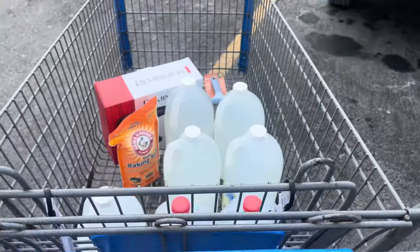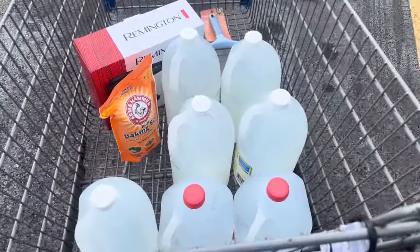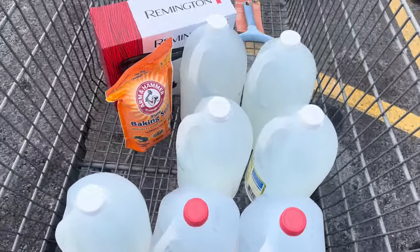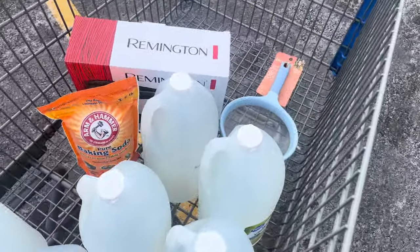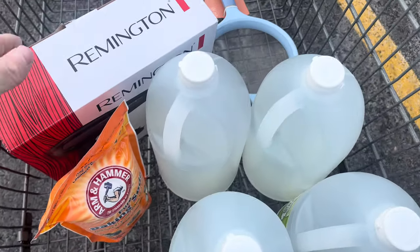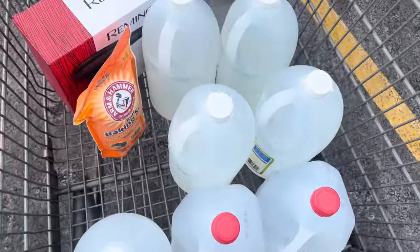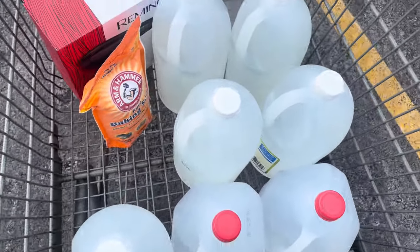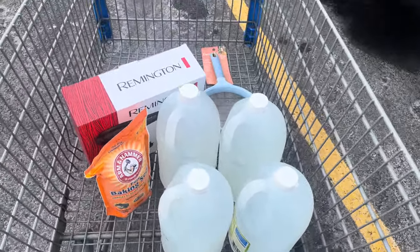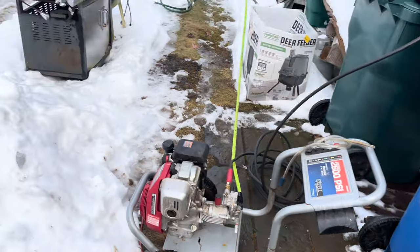We just got back from Walmart. We got five gallons of vinegar, two gallons of distilled water, baking soda, and a hair dryer to dry out the tank. The most expensive thing was the strainer — about $20 — and the hair dryer was $10. The distilled water was about a dollar each and one gallon of vinegar was around $2.50, so not bad.